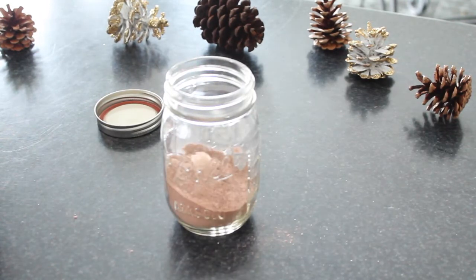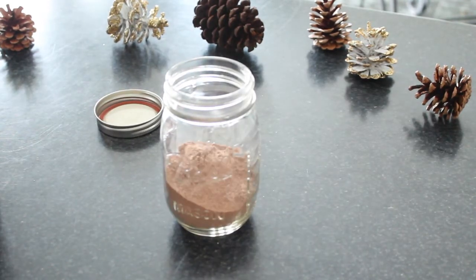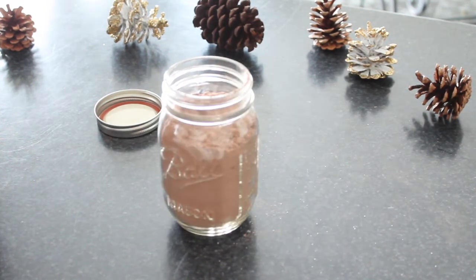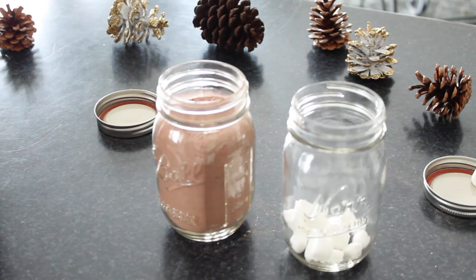You're going to start off by filling up your mason jar with hot chocolate, and then you're going to grab a second mason jar and fill it up with your mini marshmallows.